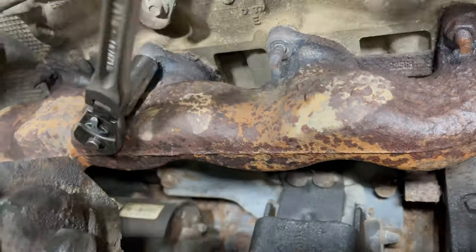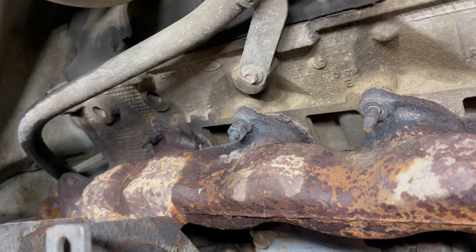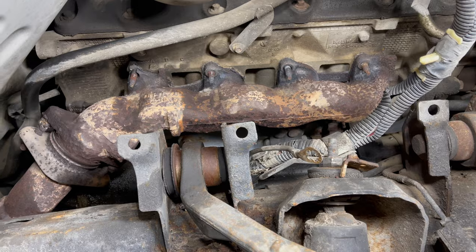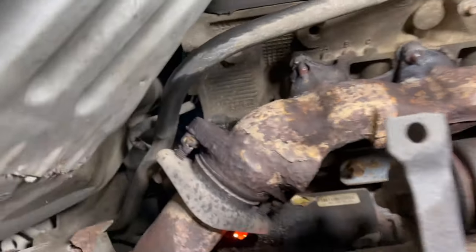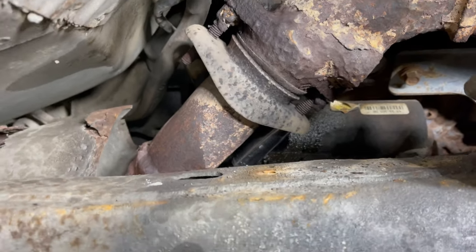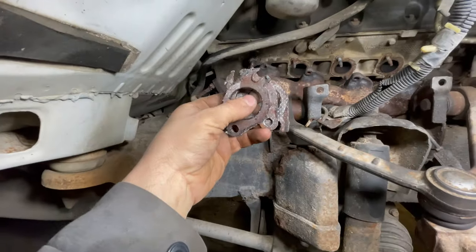Nice and red hot. That one was a little bit more difficult than the first one — you could hear it kind of squeak in there a little bit, but we still got it off. So far so good, everything's come off.